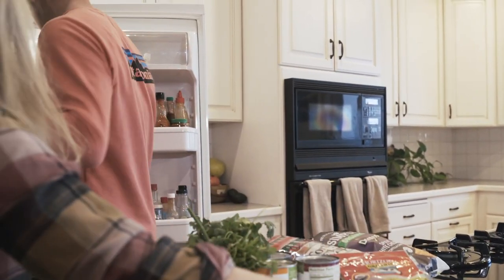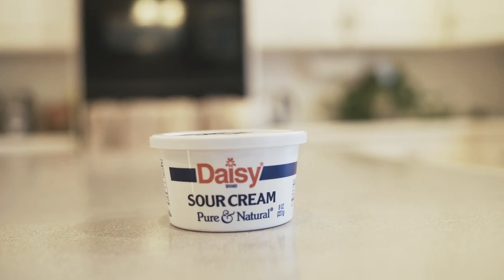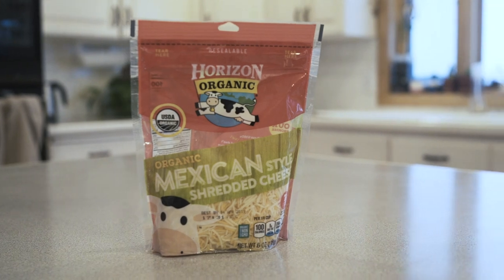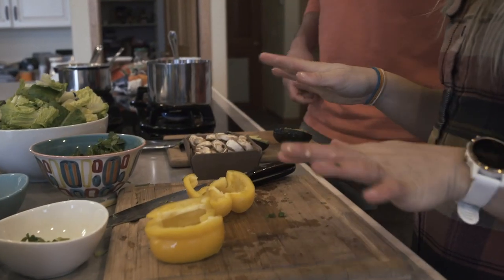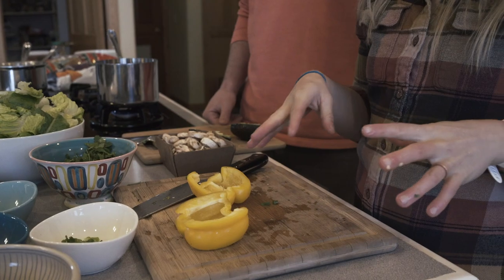Sour cream. Cottage cheese — you can substitute this for sour cream. And then we have our chips and salsa, sour cream, cheese, the beans and the corn, and all the hot sauces. What we like to do is put everything into little prep bowls so that way you can mix and match and add whatever ingredients you want.